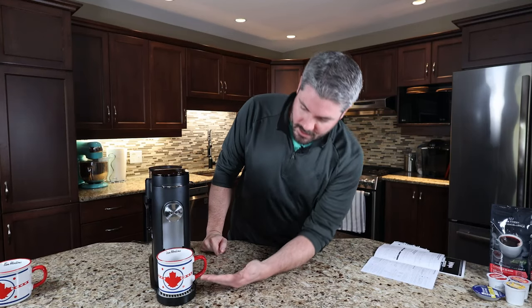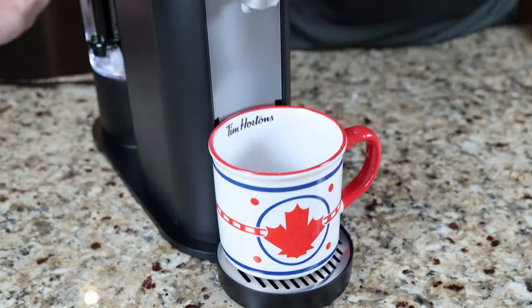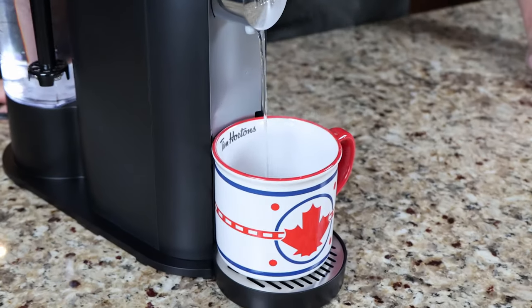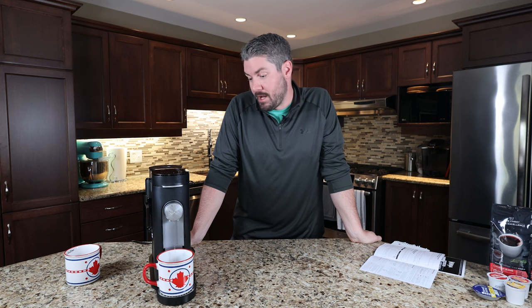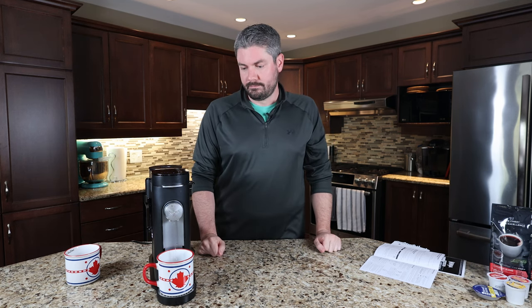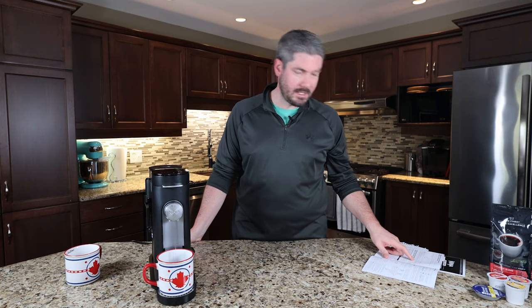As you can see, we have the very Canadian coffee mug here — us in Canada, very proud of our Tim Hortons. We're priming now. According to the book, this is just your sort of first-time-use thing — to clean out whatever may be in the system from the factory, get water into the pump and get things going. I don't think it's every time you brew. It says in the book: after the last step, you are now ready to brew coffee. So we're done priming.